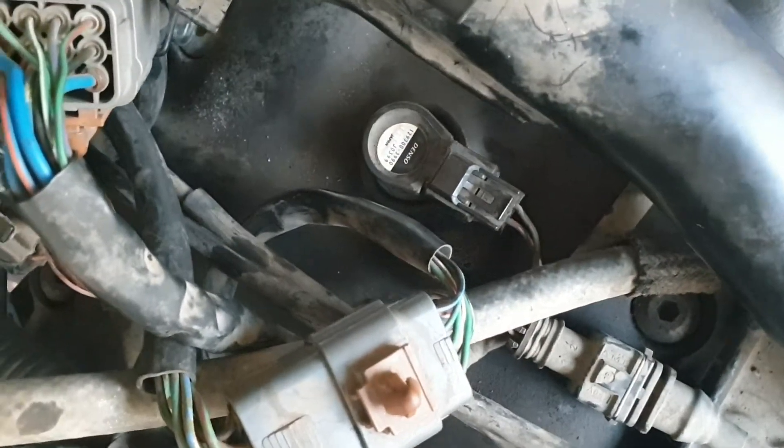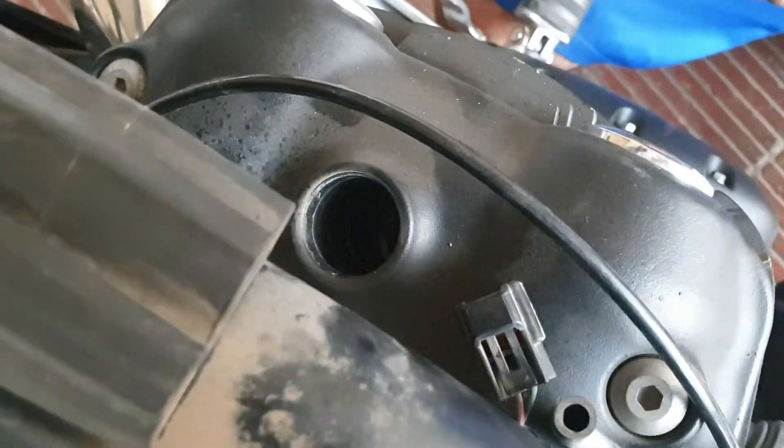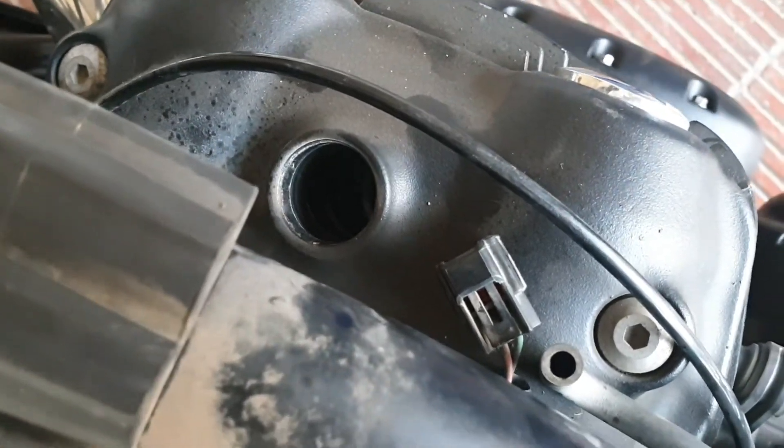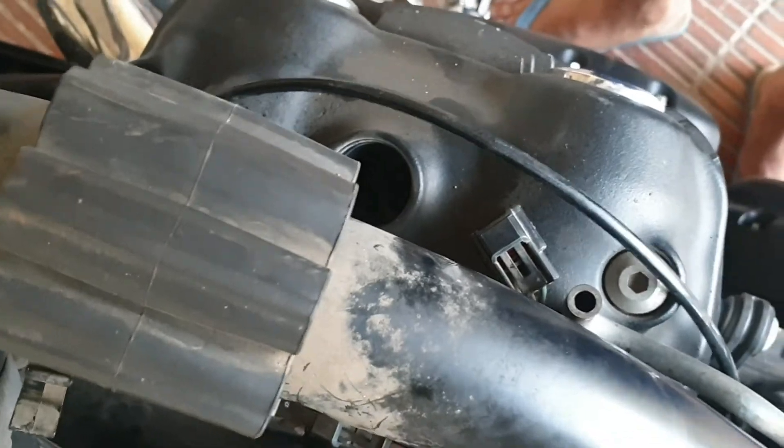As you can see, we are done with one spark plug. Now, in a similar manner, we'll change all four, keeping all the things in mind that I've told you while replacing all four spark plugs.